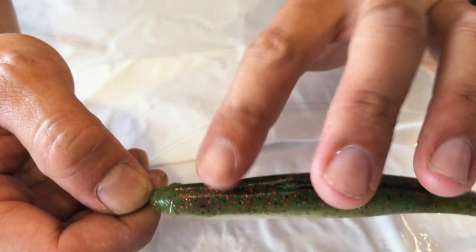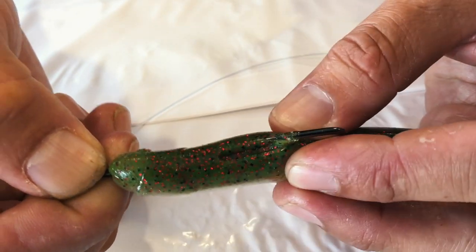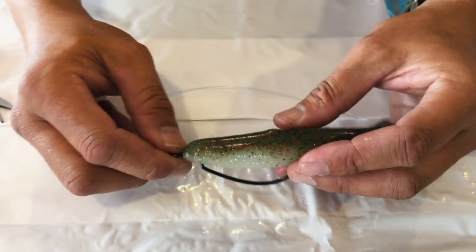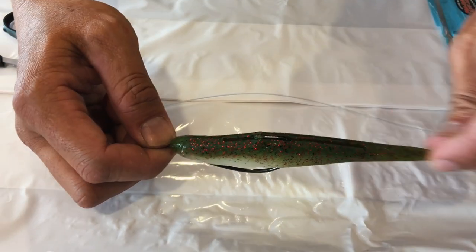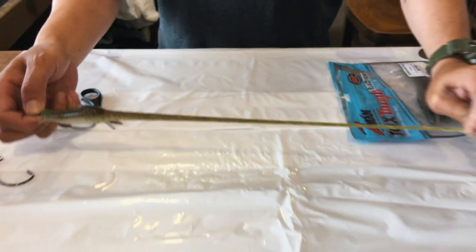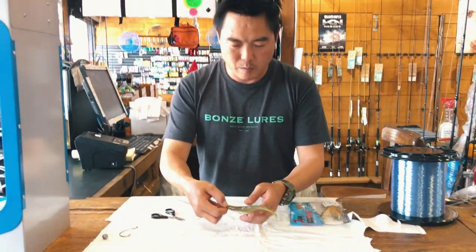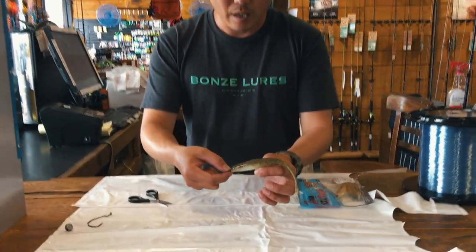So that's weedless. When a fish hits that lure, that belly flap pushes the hook all the way down, which exposes the hook point, and you will get a real nice solid hook-up when that grabs it. The great thing about Z-mans - I've never seen a soft plastic that can do this. A product that can stretch like this and return back to its normal state and still fish like it was straight out of the packet after 10 fish. I love this product.